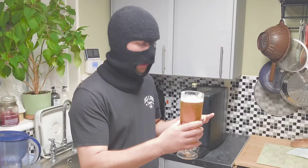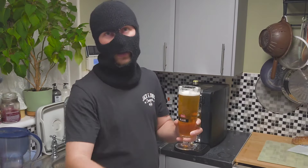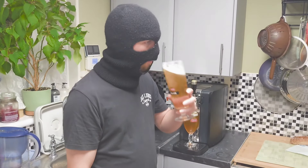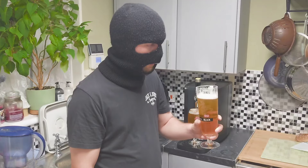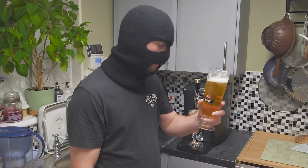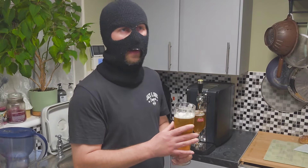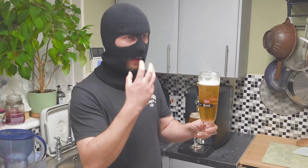It smells a bit yeasty, but not too worried about that — as we know it's got a better taste. Let's dig in. To be honest, I'd say it's quite medium bodied, very hoppy with a hop aftertaste that comes in as well.